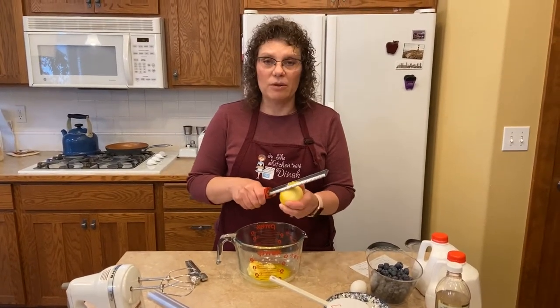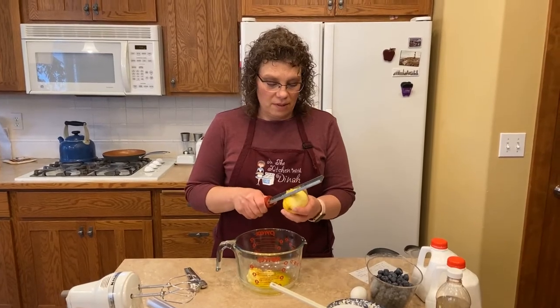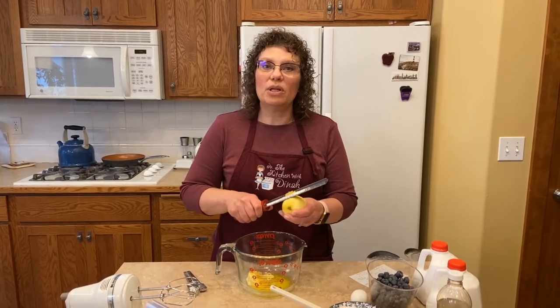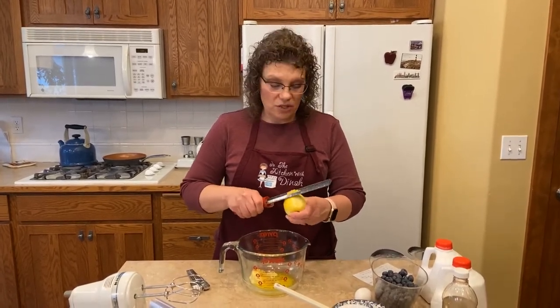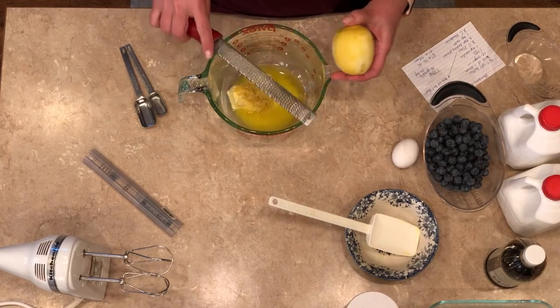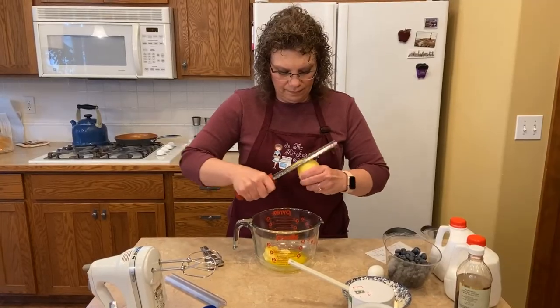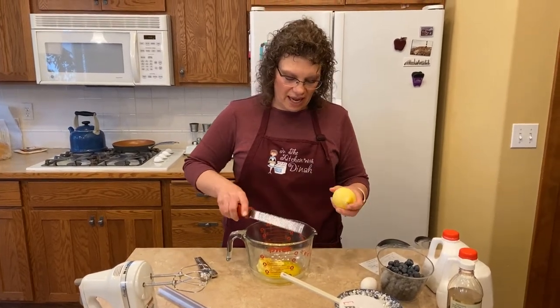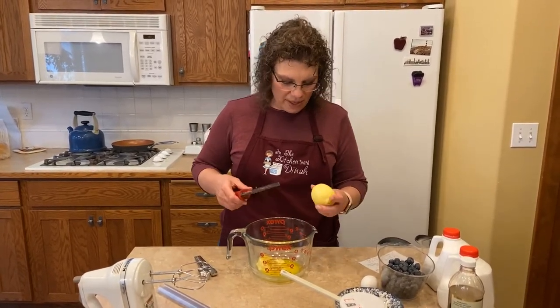As I zest this — you can totally sub out the flour for gluten-free flour, just use the cup-for-cup. It works great. You want either an 8x8 or a 9x9 square pan for this, and if you want to double it to a 9x13 you can do that too. Today we're doing an 8x8. That's probably a couple tablespoons of zest.